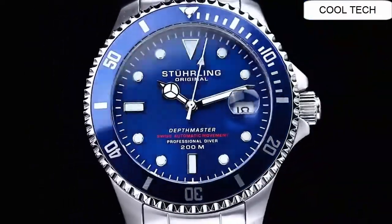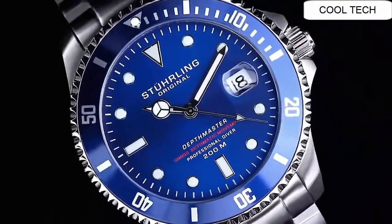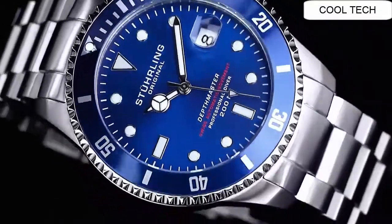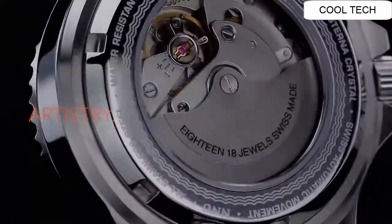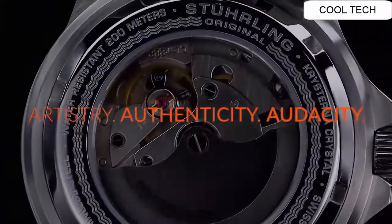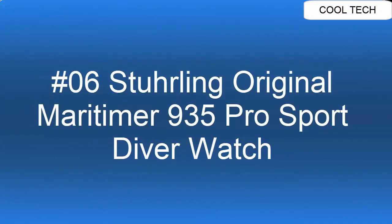Clasp: push button deployment with safety clasp. Case material: 316L surgical gray stainless steel. Case diameter: 42mm. Case thickness: 14.4mm. Top 6.